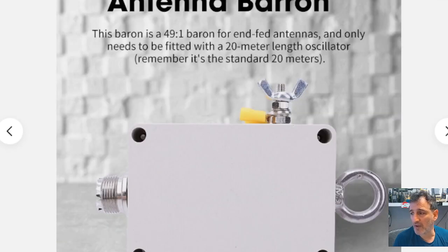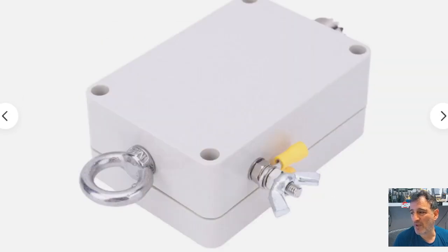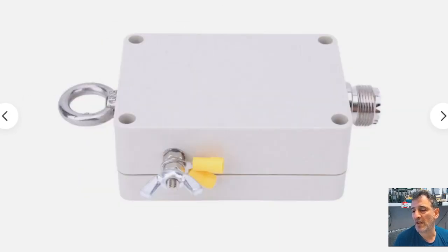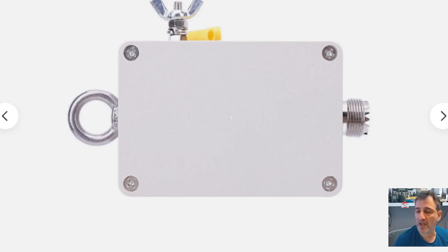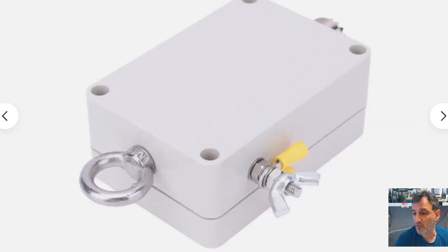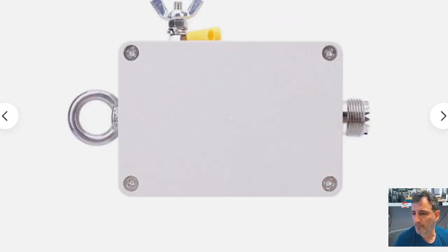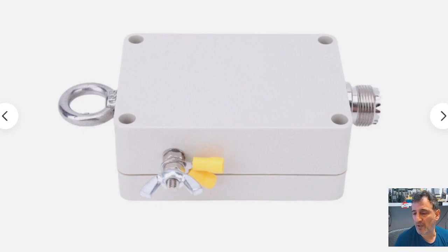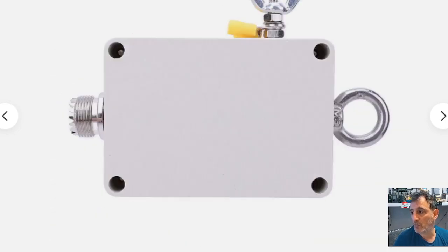A lot of people think they've got to spend loads of money to get a decent antenna — no you don't. It's more about having the right length of antenna for the band you're operating. The thing about the 49 to 1 balun is that they've worked out a 66-foot length of wire which, with what's inside, will enable you to transmit and receive on 20, 40, and 10 meters — not sure about 11, you'd need to test it — without much tuning.